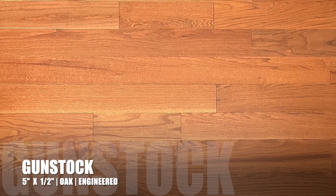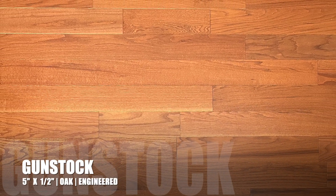Hello and thanks for watching Hardwoods for Less today. We've got a new engineered oak gunstock to show you. This is five inch by half inch total thickness, has a three millimeter sawn face veneer.